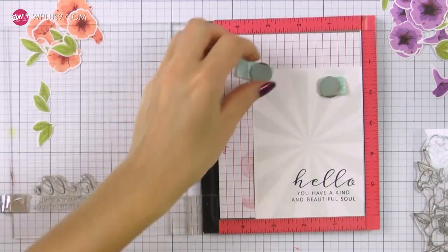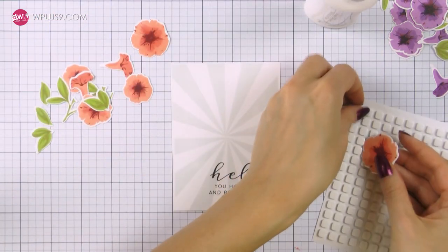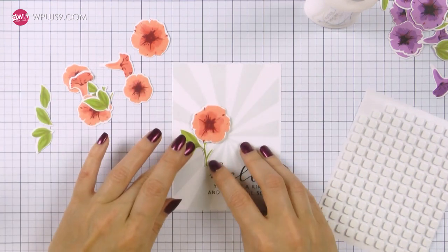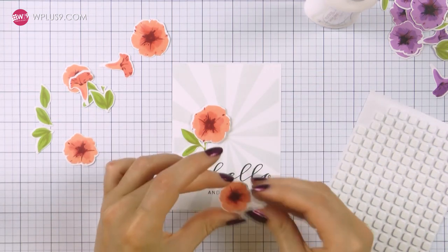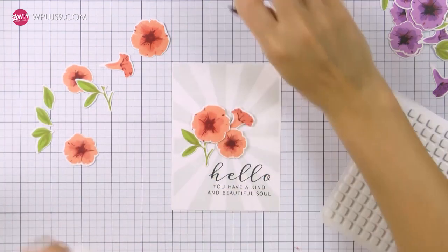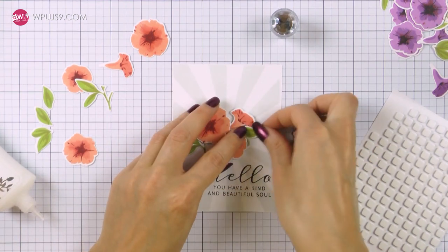I'm going to use two kinds of adhesive to adhere my die cut pieces: foam adhesive and glue. Glue will mostly be used to adhere the bottom layer of leaves as I don't want them to be popped up, and foam adhesive will be used to adhere flowers and the second layer of leaves. I already know how I want to position my flowers — I have them grouped into a cluster so I'm just following that cluster and recreating it on these cards.